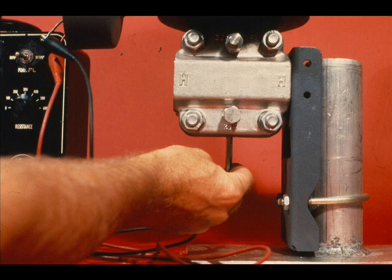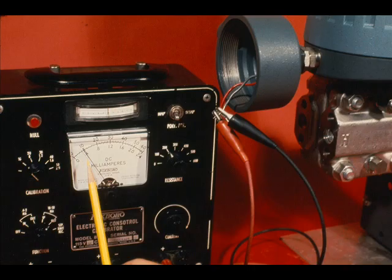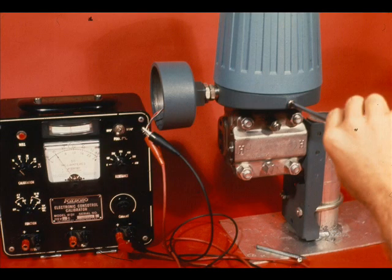Tighten the Flecture locknut — this should be done carefully. Observe the meter. If the output changes by 1.25 milliamps or less, adjust the transmitter zero to bring the meter back to 10 milliamps.